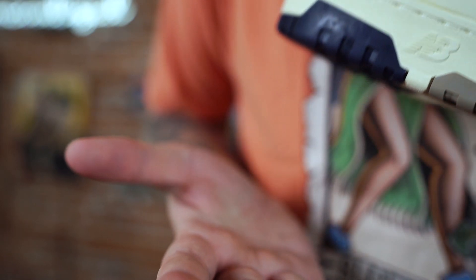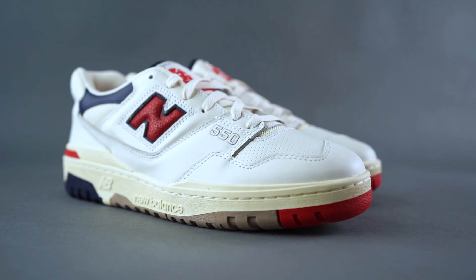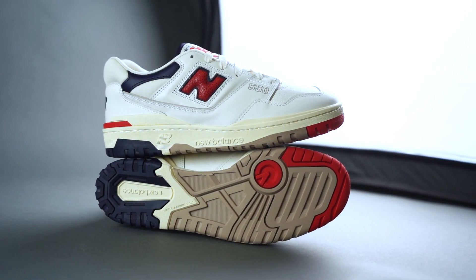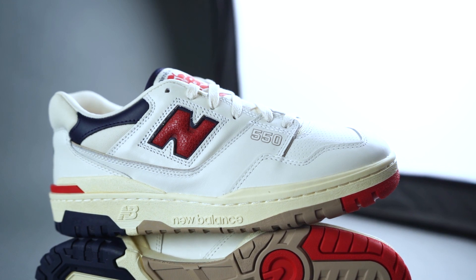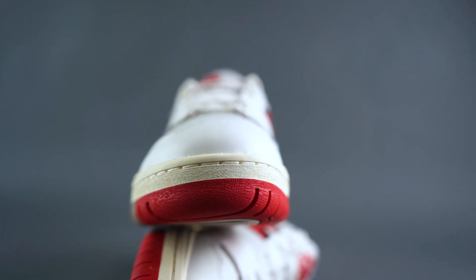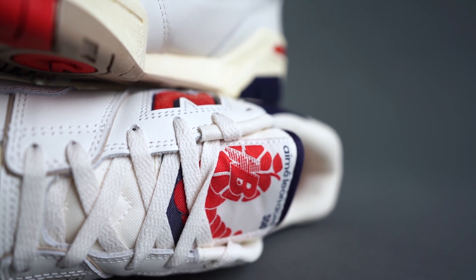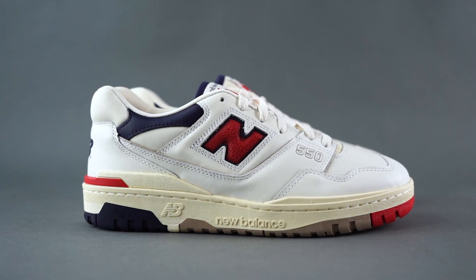These released recently and retail was $130. Shouts to our friends over at Kicks Are For Us for the assist on this pair.